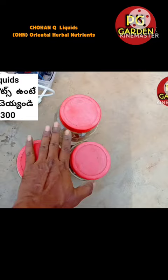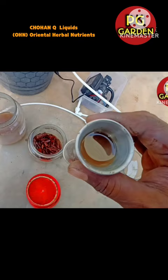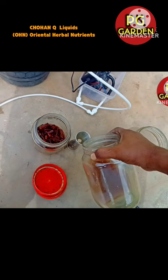I am going to give 5L of water. They are going to give 2L of water. If you give 5L of water, I will give 10L of water. Now, I am going to give OHN 1, OHN 2, OHN 3 — 3 of each in 10L of water.